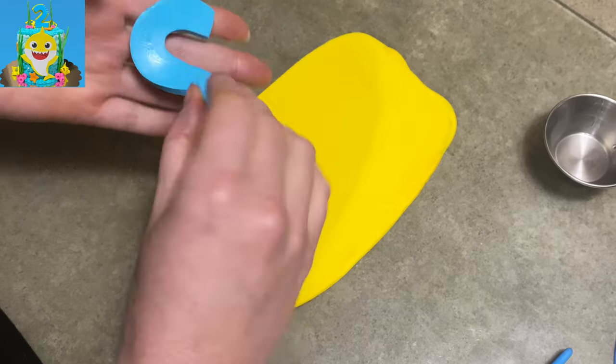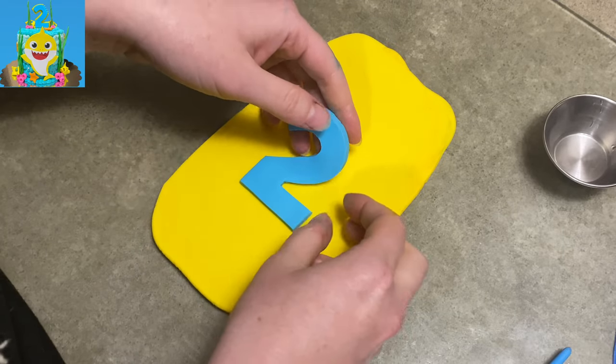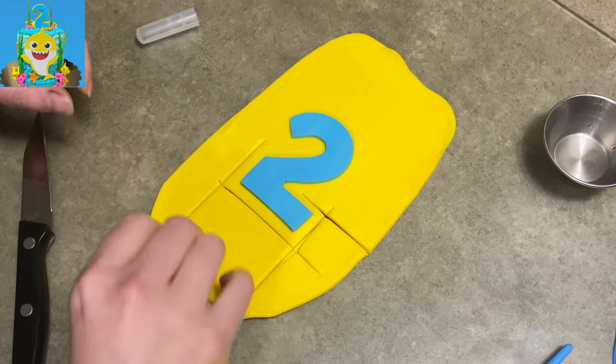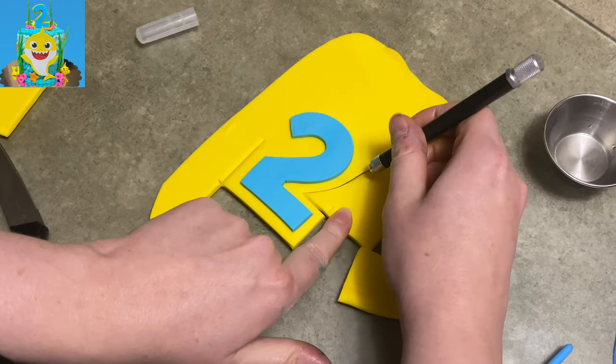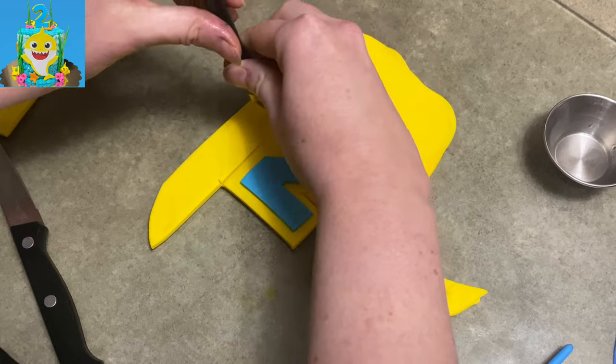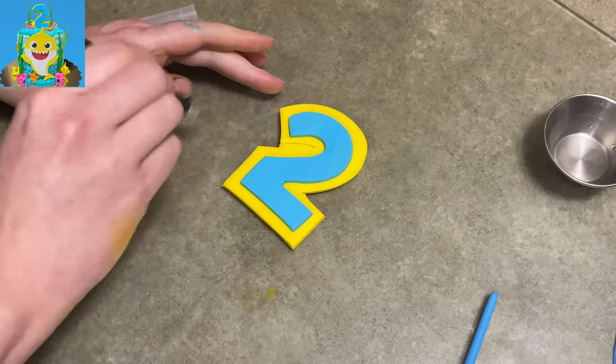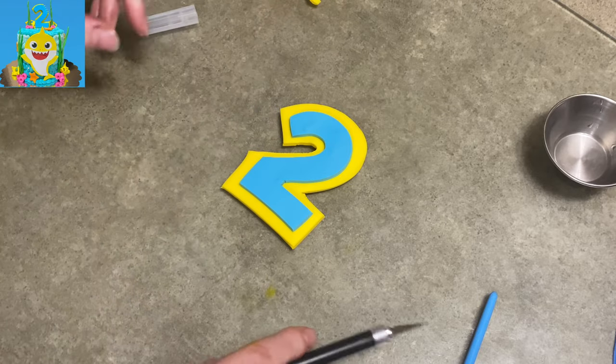So I took some nice pretty blue, cut out the number — and he is two. Put it on top of some yellow gum paste. I want it to hold its shape, I want this to dry and stand. If you use fondant for this, you're going to have to add Tylose or CMC powder to make it work, otherwise it's not going to work.